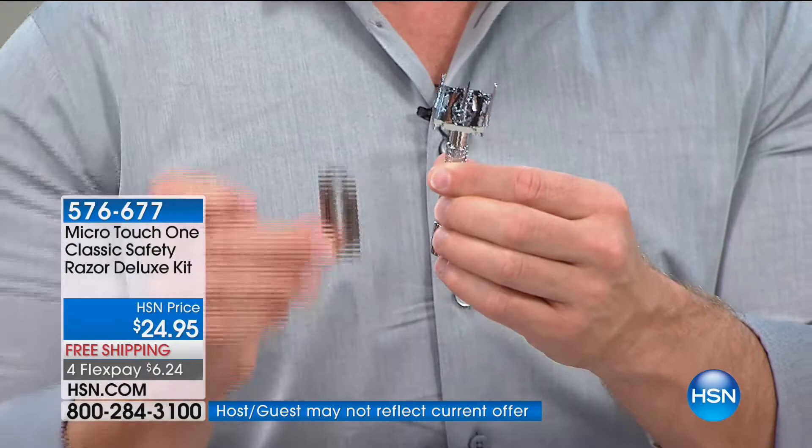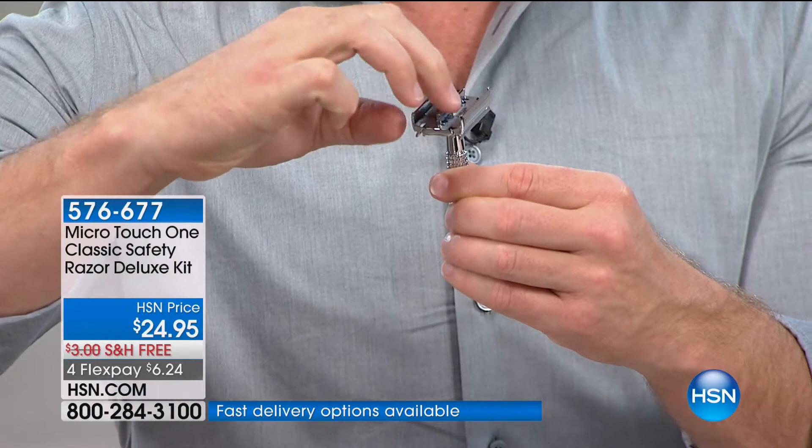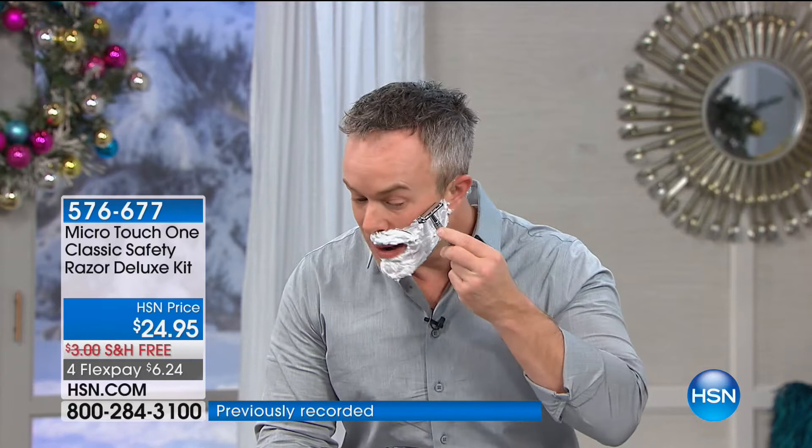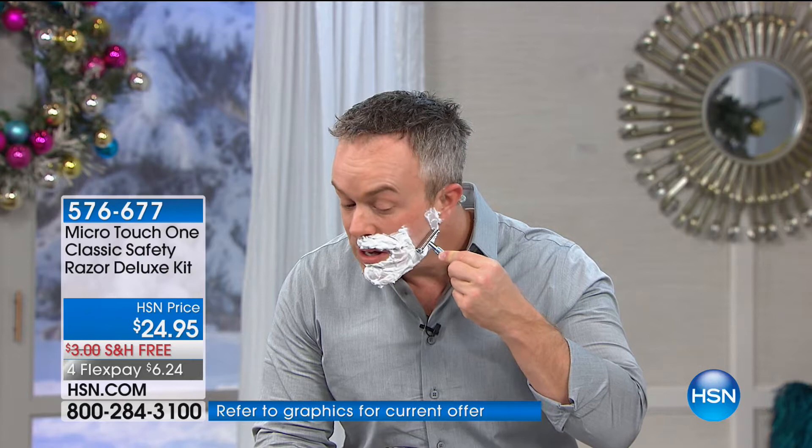It's a dual blade experience — the blade is exposed on both sides. But what really makes this stand out is that single blade — that's all you need. When you think back to when grandpa shaved, it was always just that single blade experience. The first blade does all the cutting, and the weight means you don't have to push or press. With one pass right here, you just let it glide down — the weight and that nice heavy metal are all you need.